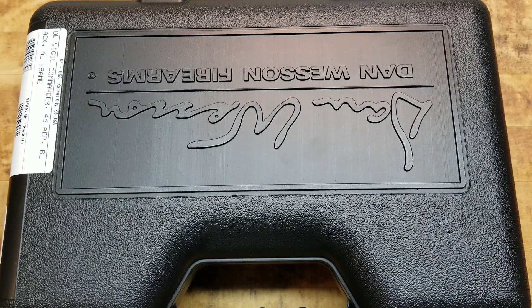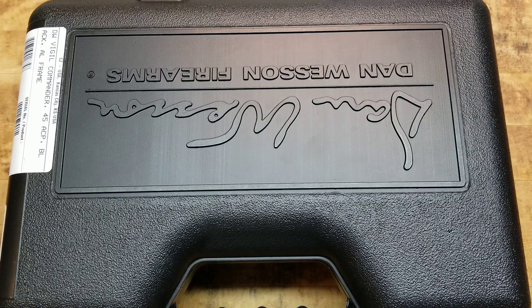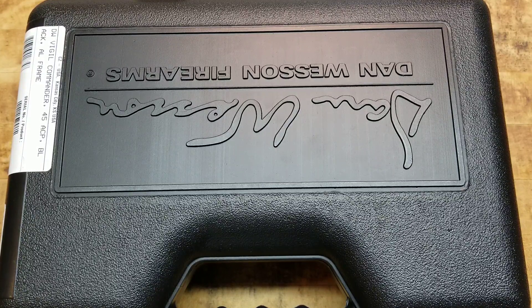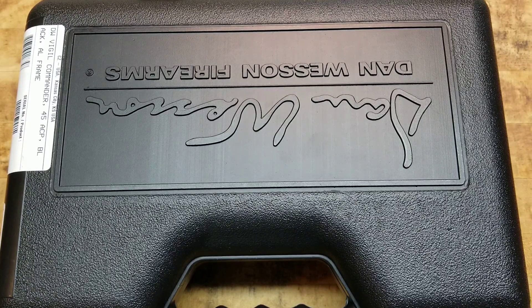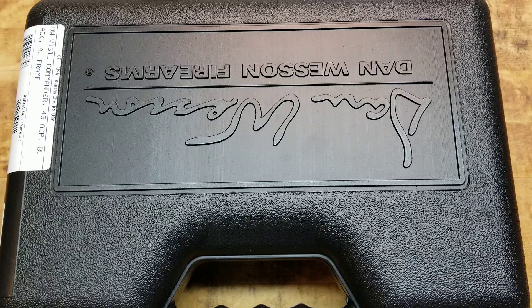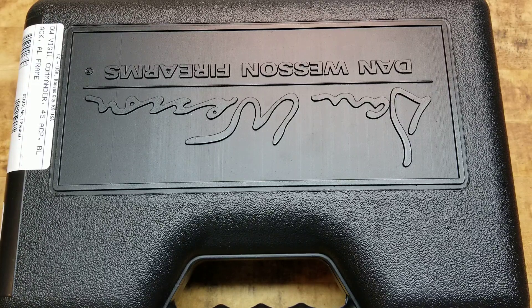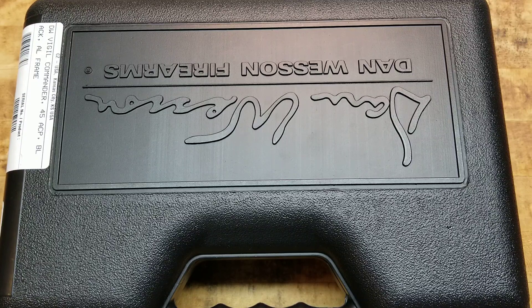What's going on guys? Terribly Tactical with another firearm review here today and I'm super stoked for this one. Per the title, we're talking about the Dan Wesson Vigil Commander. If you guys have any idea about Dan Wesson, they make very, very nice higher-end 1911s.